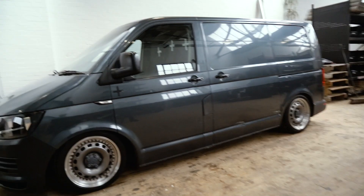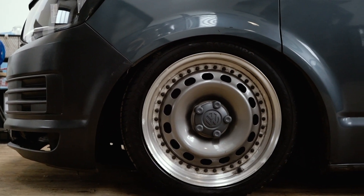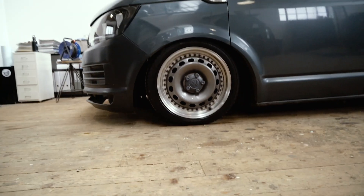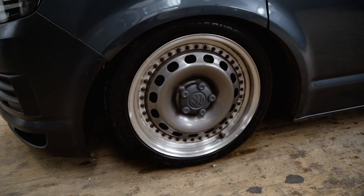Lowered it on Stance Plus coilovers, just as an experiment to see what a mid-range coilover would ride like. We've usually put them on Bilstein, but we're really stoked on how 300 quid's worth of coilover suspension has worked.